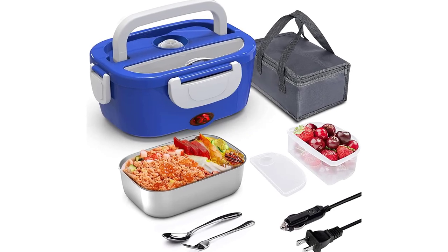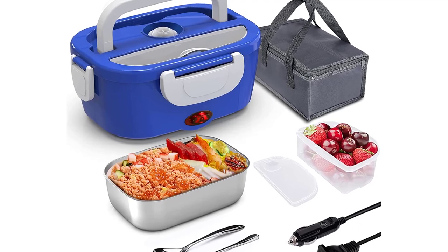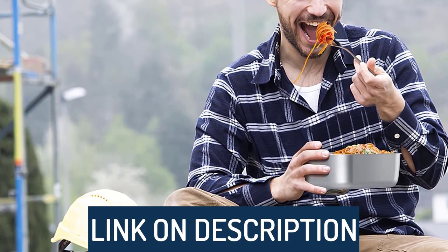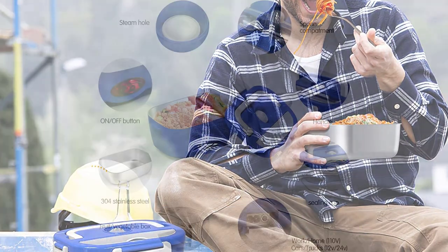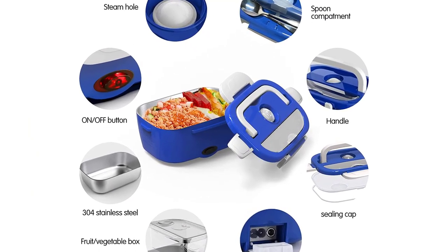Hi guys, today's video we're going to check out the 5 best electric lunchboxes on the market. This list was made based on our personal views and are listed based on rating, review, orders, price, quality, durability, and more. To see prices and get more info about the products shown, be sure to check out the description below. Make sure you subscribe and hit the notification bell to get the latest product reviews from the channel.